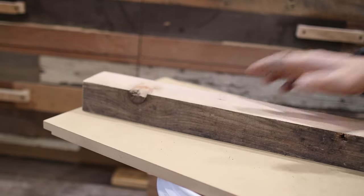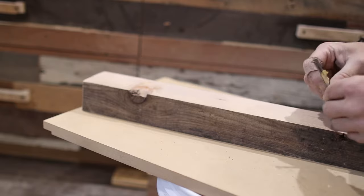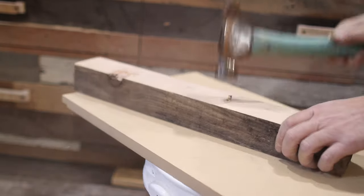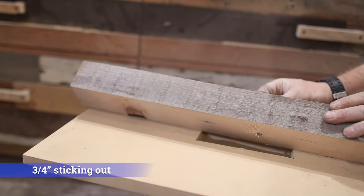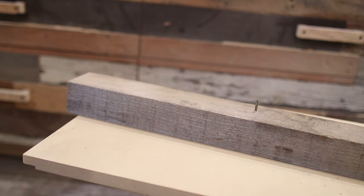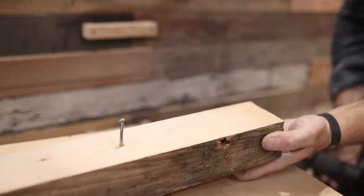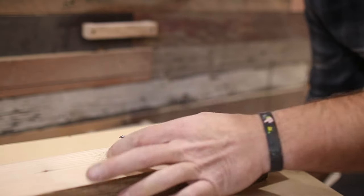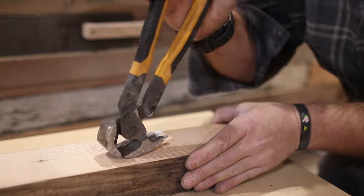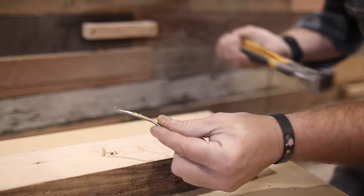Then we have our thick two-inch pine and we're going to drive a framing nail into it and see what happens. It's only sticking out about three-quarters of the way in. Let's see what the Airlocker does. It drove it about half of the way out, which is great because then you can actually grab it and remove it — it makes your job so much easier.